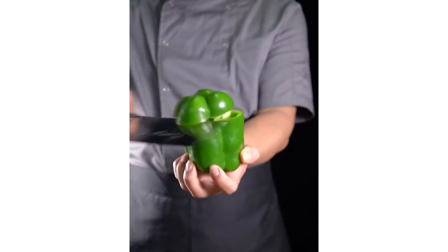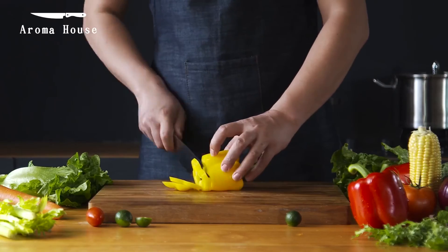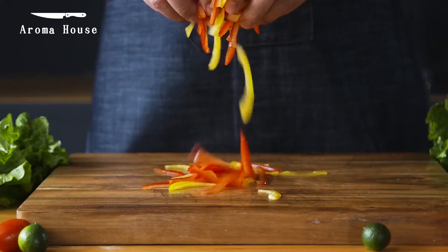This was our Chinese chef knife video, I hope you liked it. If you like it, please like and comment, and of course subscribe to this channel. Thanks.